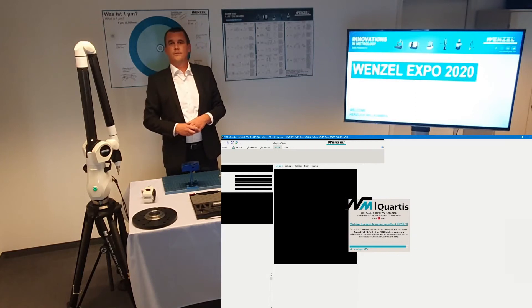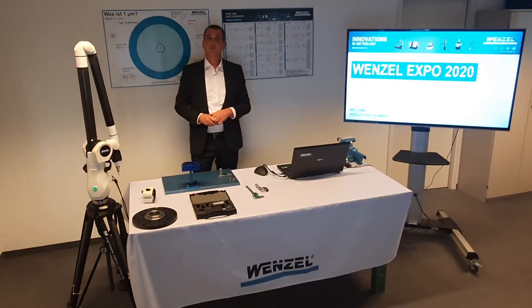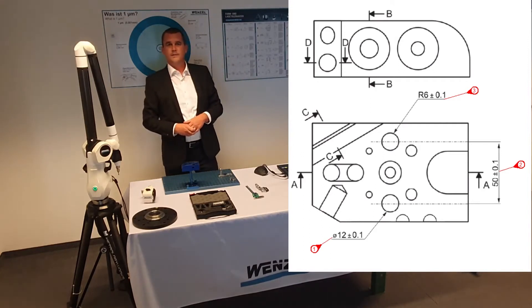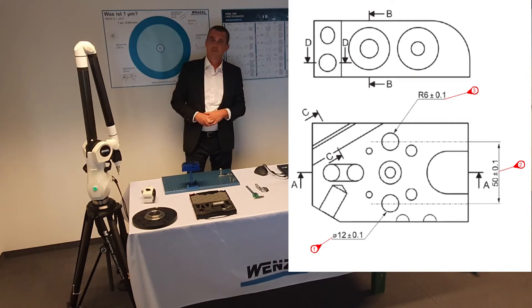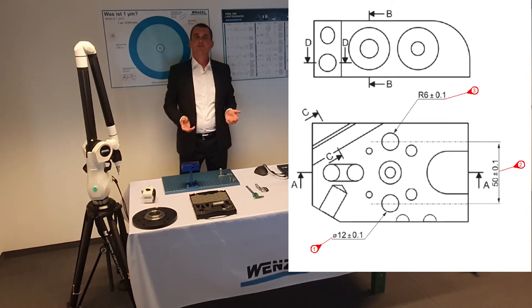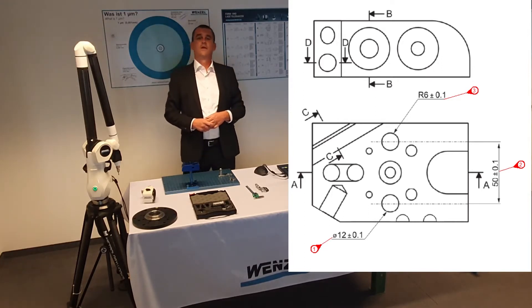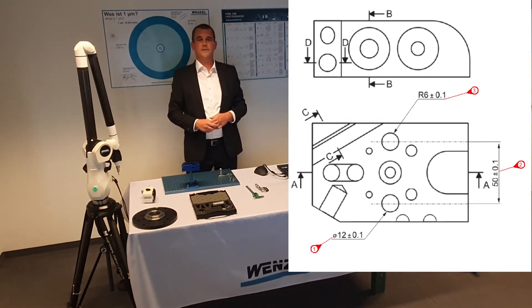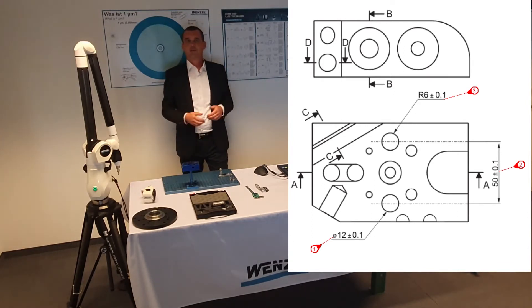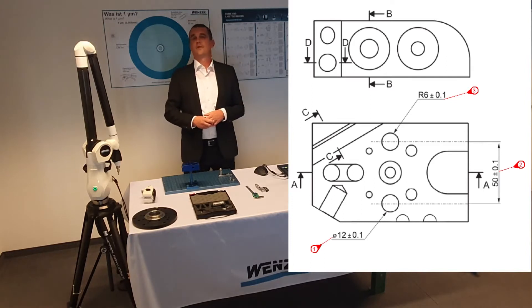We will now measure the following tasks on the cube tactilely. Feature 1 is a diameter of 12 mm ± 0.1 mm. Feature 2 is the distance between the two boreholes of 50 mm ± 0.1 mm. Feature 3 is a radius of 6 mm ± 0.1 mm.